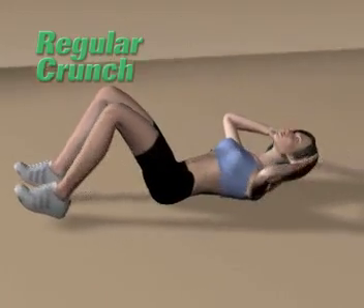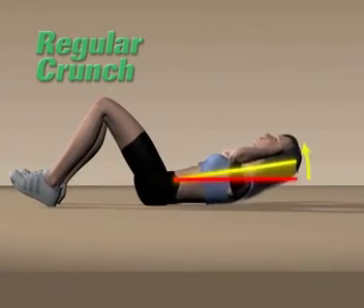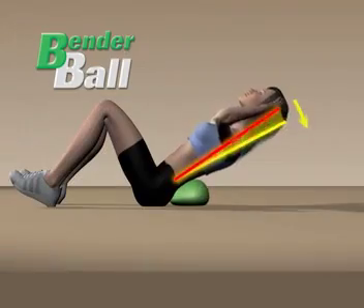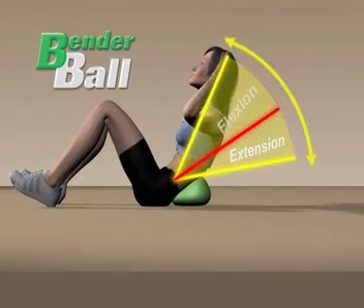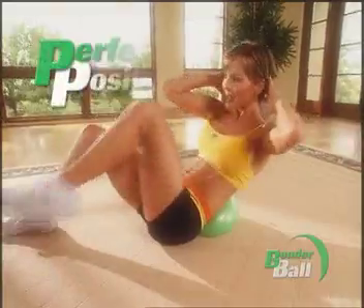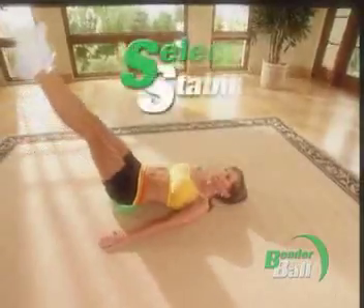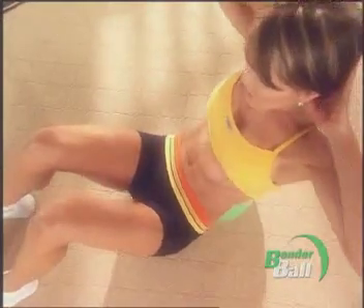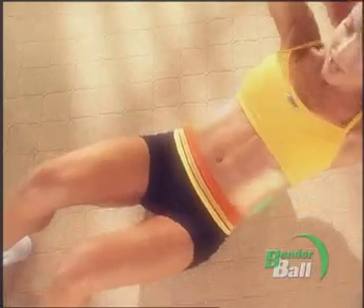What you see in the gym is people are just doing a gazillion crunches, and they don't know why they're not getting results. With a regular crunch on the floor, you're limited — you can only go forward, you can't go back. With a Bender Ball, you're getting extension and flexion. Each of Leslie's ab-sculpting moves puts you in perfect position for results, combined with her effective method of selective stabilization, which cranks up the intensity and targets the muscles you want from all sides.